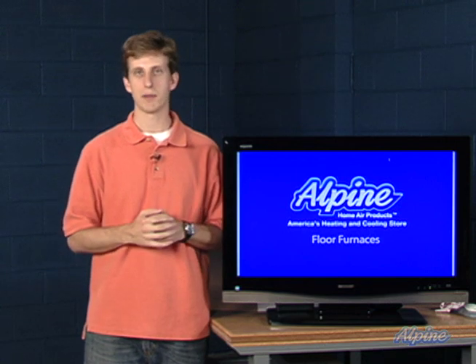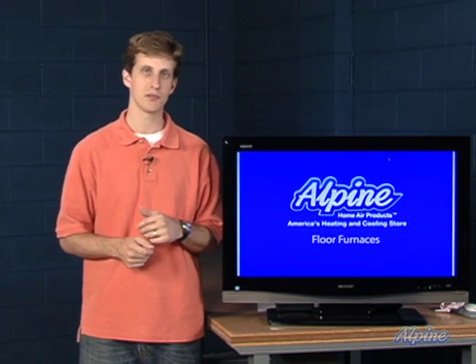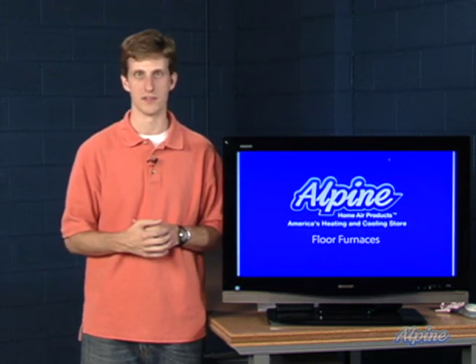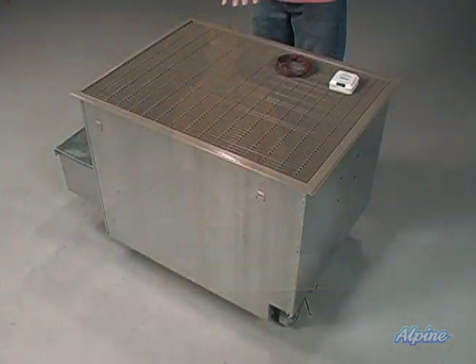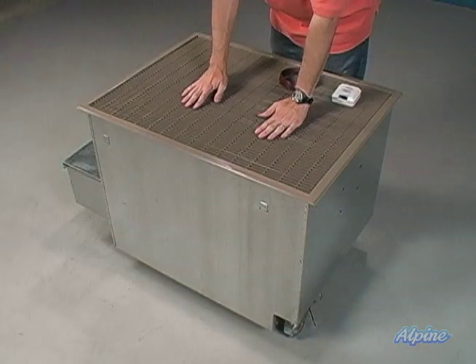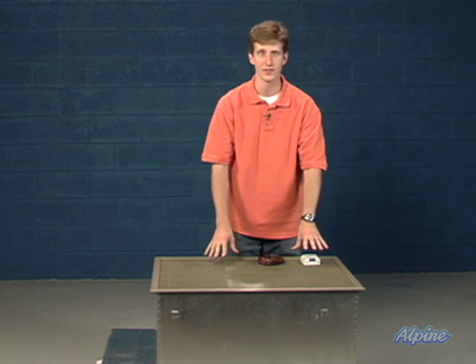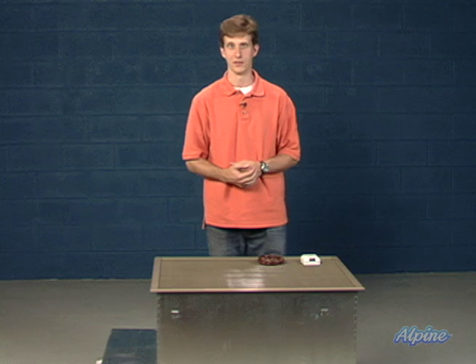A lot of folks shopping for floor furnaces are doing so because they're replacing an existing floor furnace and have no other options that will be feasible for their situation. Here we have a floor furnace — you can see it fills a pretty significant size cavity underneath the floor of your home. There's a pretty rigid register here that can support the weight of a person walking across it, but you don't want to do that too frequently as it will get hot during the heating season.